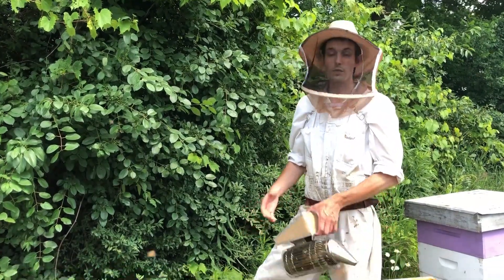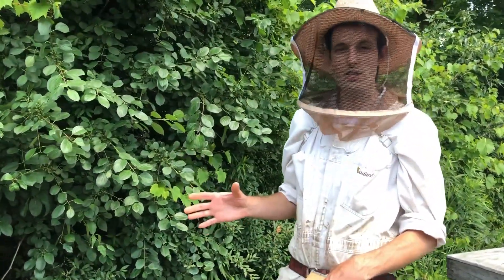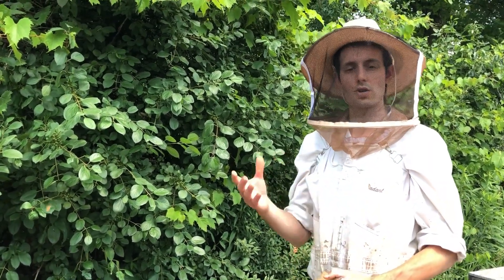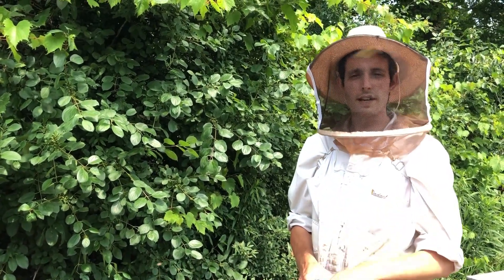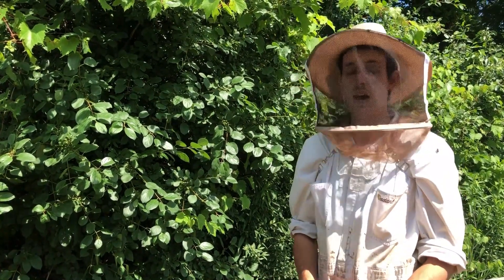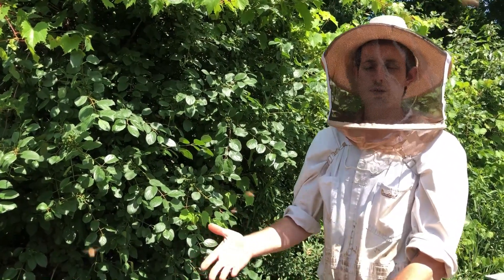So for this hive right here, we introduced a mated queen about a week ago, so I'm going to go through this colony to check for acceptance. Your timing for checking acceptance depends on whether you put a cell in or put in a cage with a mated queen. If you put a cell in, you want to leave it for a good two weeks to make sure she has time to get mated. In this case, because it was a caged mated queen, she should get started laying right away or at least a day or two after they release her from the cage, so you only really need to wait about a week. I'm looking for eggs to confirm acceptance — ideally I will find her as well, but if I find eggs and young larvae I know she was accepted.